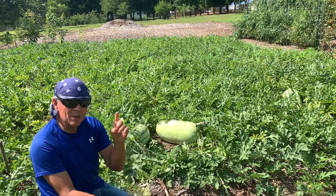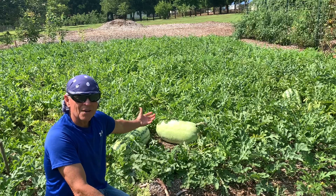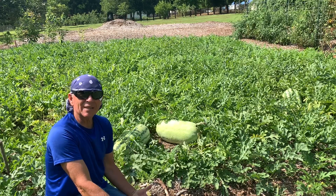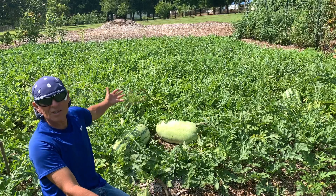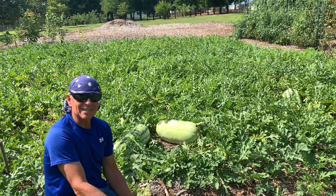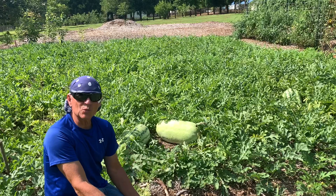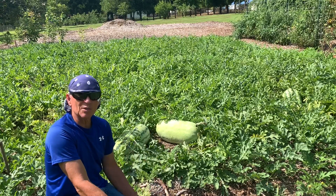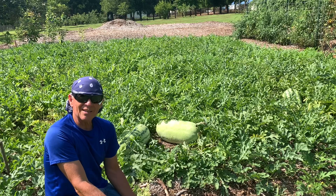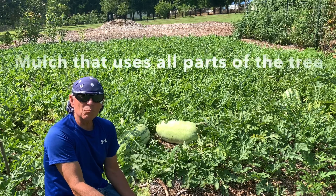I want to show you how I've never watered these melons. They're organic — I don't use pesticides, I don't use fertilizer, and I don't have to weed. You can see there's no real weeds to worry about. My tiller doesn't work, so how do I make these nice rows with no real effort? The secret is wood chip mulch.